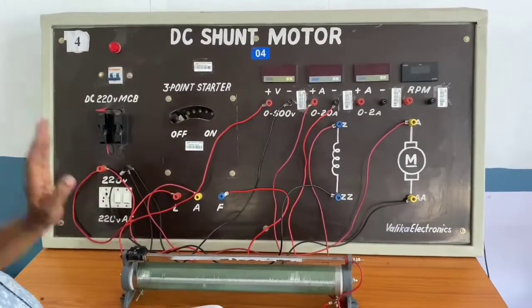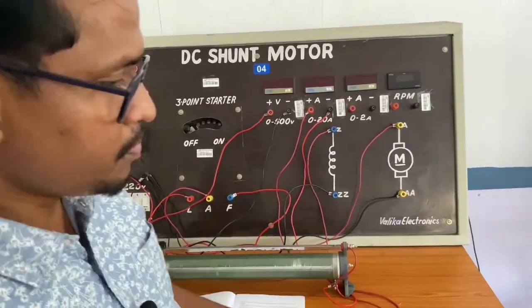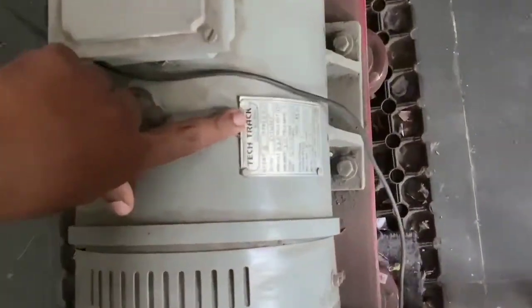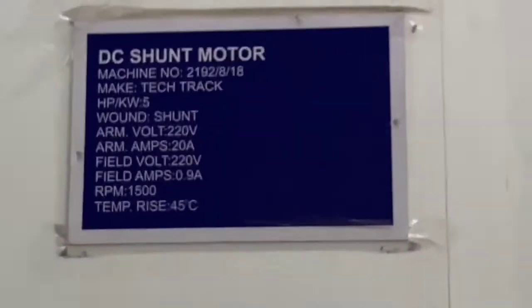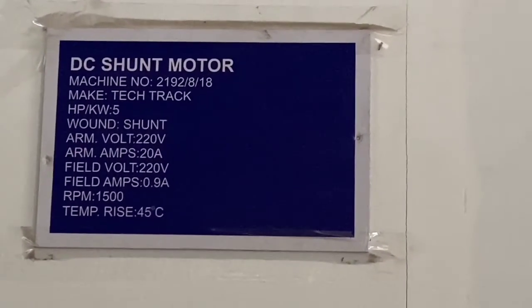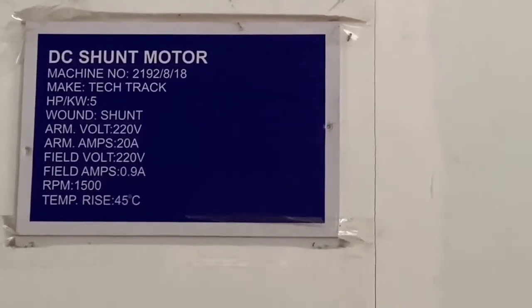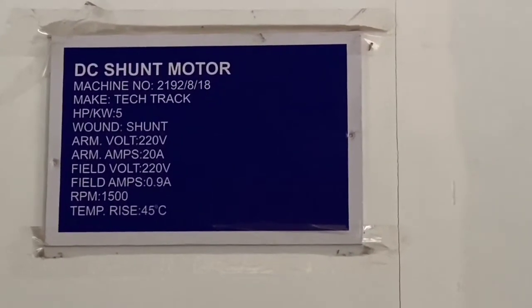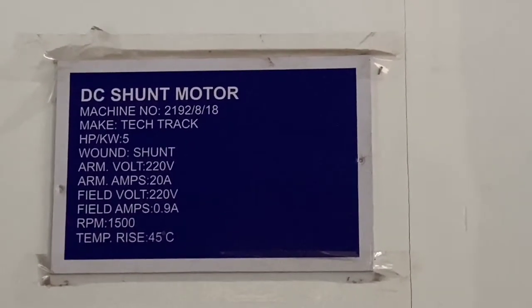Coming to the operation — before starting, we will see the nameplate details of the motor. The main things to note are the armature amperes, which is 20 amps, and the maximum speed, which is 1500 RPM. We should not exceed 1500 RPM or 20 amperes.